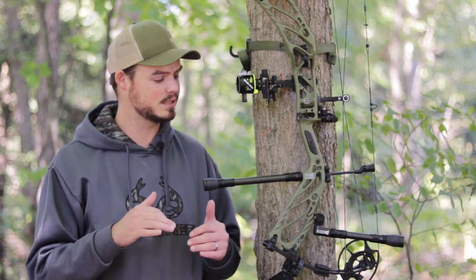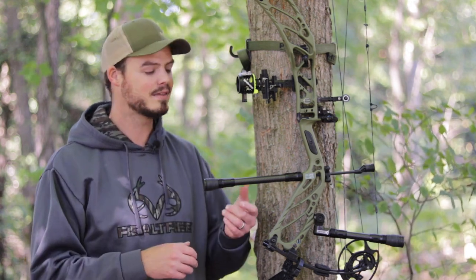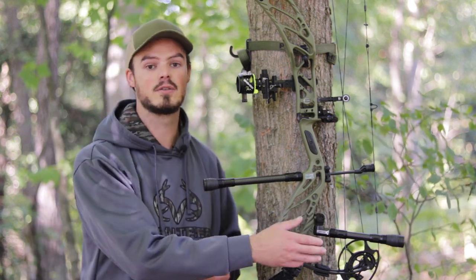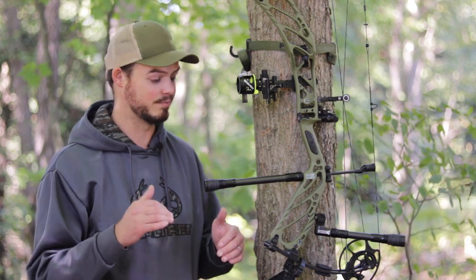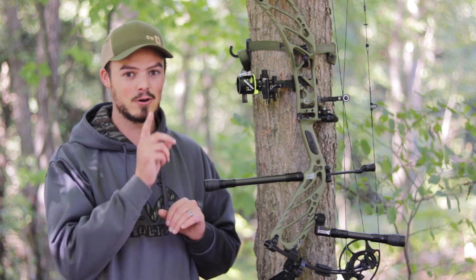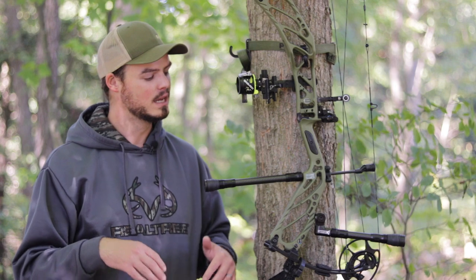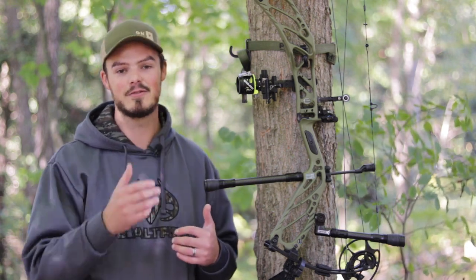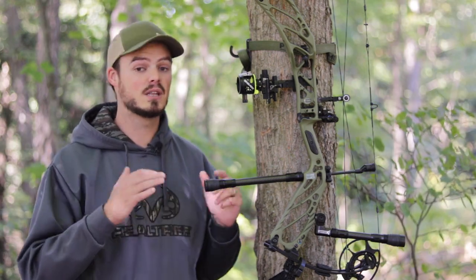I personally think it's the best bang-for-your-buck system. Trophy Ridge makes a similar price system, but I think this one is much better built and a little more robust. The knuckle on it that supports the back bar is really well built — I've had zero budging from it. I've dropped it out of trees before, and it has not moved one iota. I bang my stabilizers off a lot of stuff walking through the woods and getting out of vehicles, so it's nice to know that doesn't move.